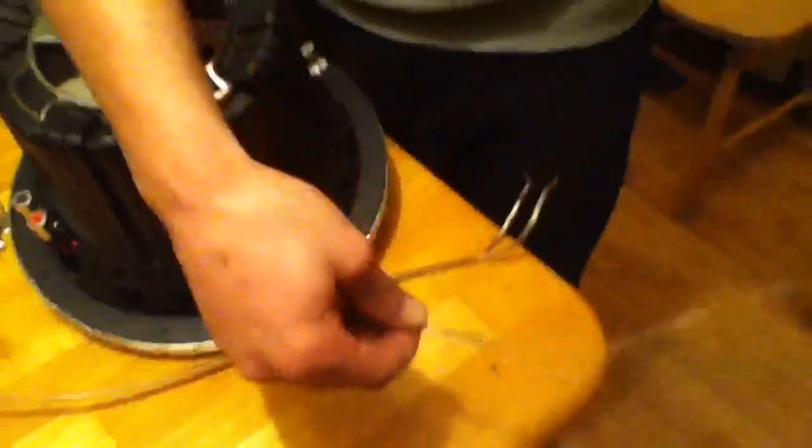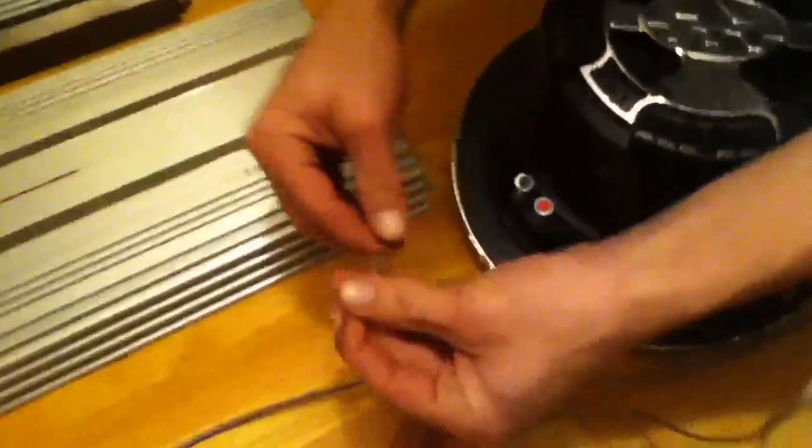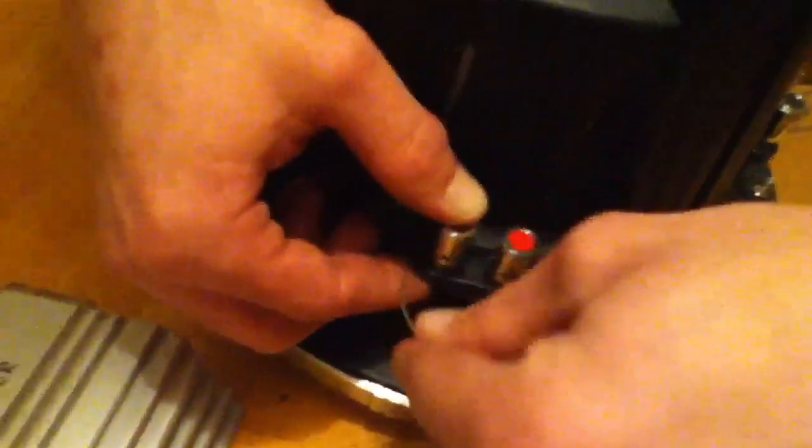Now we're going to take this jumper wire right over here — take the positive, put it in the positive terminal. Negative and negative.